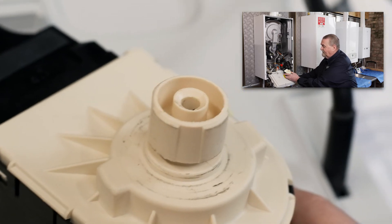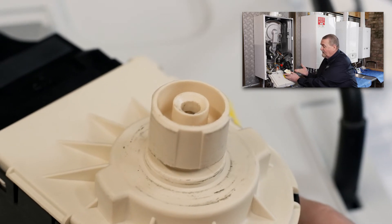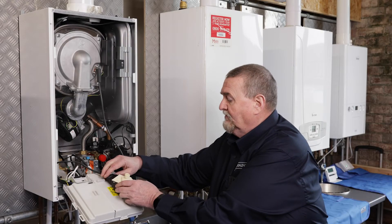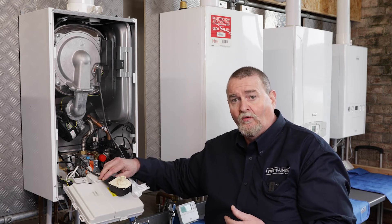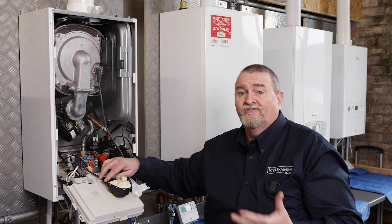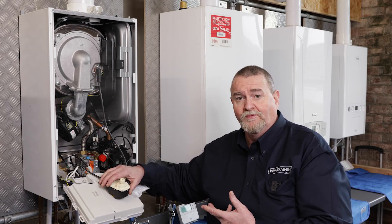When I turn the tap off, that pin comes back out. This is a working motor, so we know it's operating correctly. What you'd actually get out in the field is a problem where the pin doesn't come out or doesn't go back in, so you know it's stuck in heating or hot water position. We're going to do a further series of videos telling you how to test that with a multimeter going forward. But that's just a quick check to prove if it's the motor that's causing the problem.